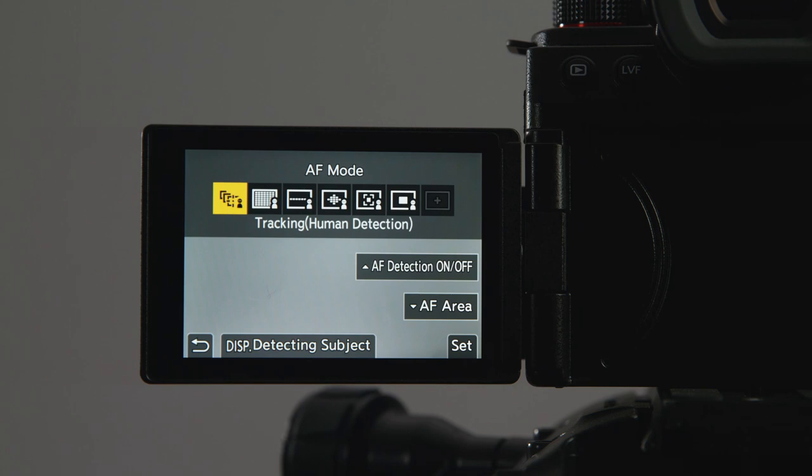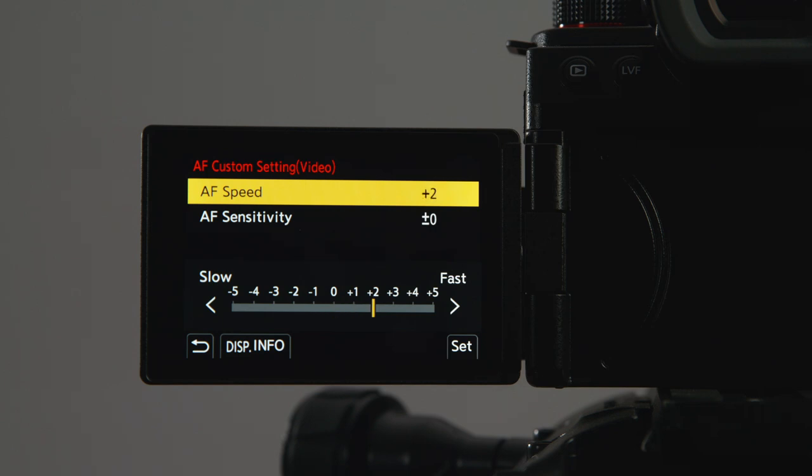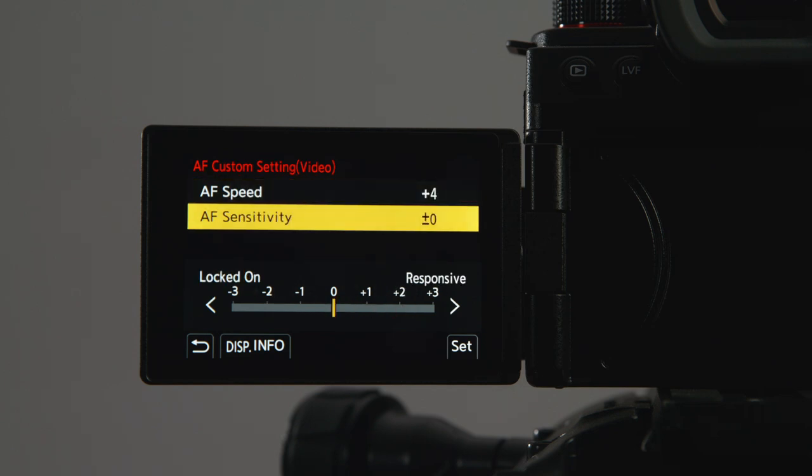The first new feature we're going to look at, and it's a big one for Panasonic, is the inclusion of a hybrid phase and contrast-based autofocus system. This new system combines the existing contrast-based AF with an all-new phase-detection AF, which we've all wanted for some time from Panasonic. This gives you 779 focus points in several different auto-tracking modes to maximise the way the camera's AF works across different situations. You also gain control of the AF speed and sensitivity. This is going to make the likes of gimbal work more efficient, as you can really start to rely on the AF, and that means you don't always have to fork out on the more expensive wireless follow-focus kits.